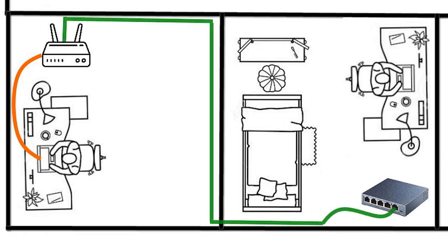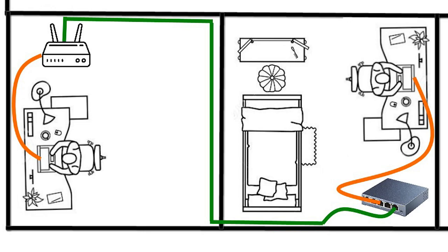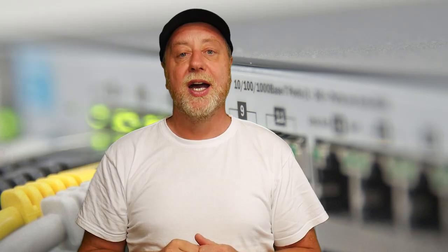And really, that's about it. It sounds pretty simple because it is pretty simple — extending your network with a wired connection is not that hard at all. You might also want to check out my videos about Wi-Fi extenders, using a Wi-Fi extender with a cable, and mesh networking — all of which give you more networking information to help decide how to expand your home network. My name's Gary Sims, this is Gary Explains. If you enjoyed this video, please give it a thumbs up, subscribe to the channel, follow me on Twitter at Gary Explains, and go to GaryExplains.com to sign up for my monthly newsletter.